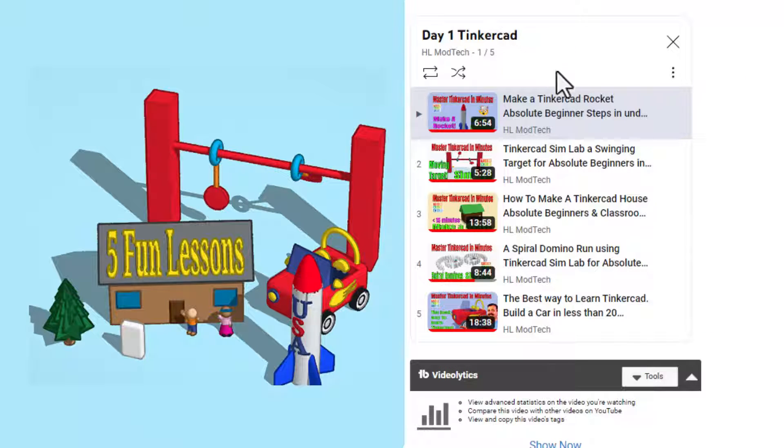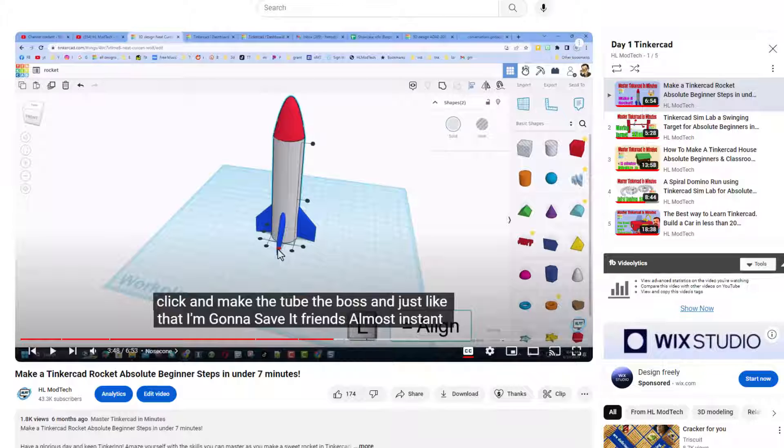I have what I call Day One Tinkercad with five of my best day one lessons: first is a rocket, second is a cool swinging target that shows you SimLab, third is a house that also has several extensions, fourth is a fun spiral domino which leads to many other domino projects, and finally is the car — which I feel is the absolute best way to learn Tinkercad in less than 20 minutes.